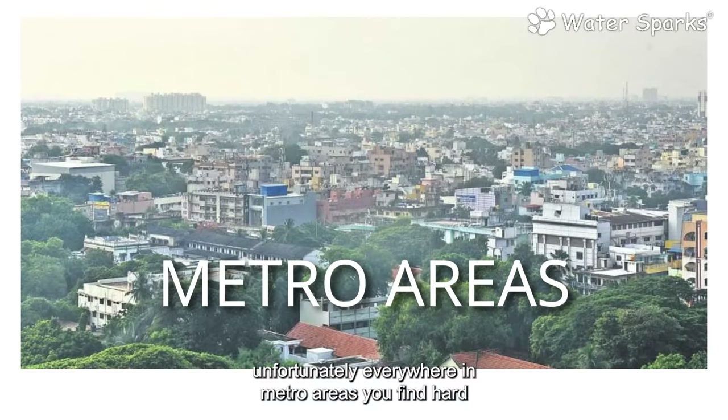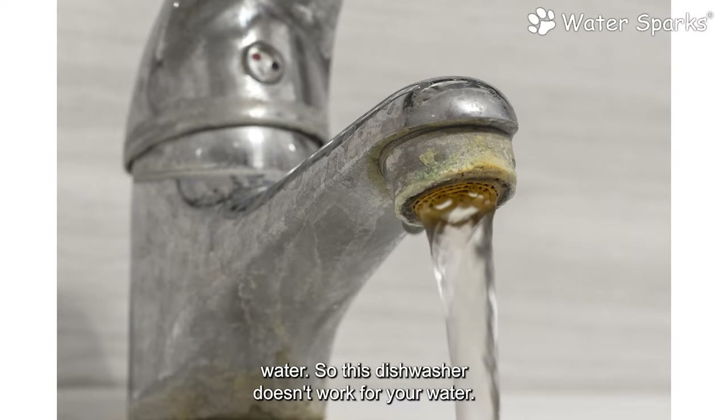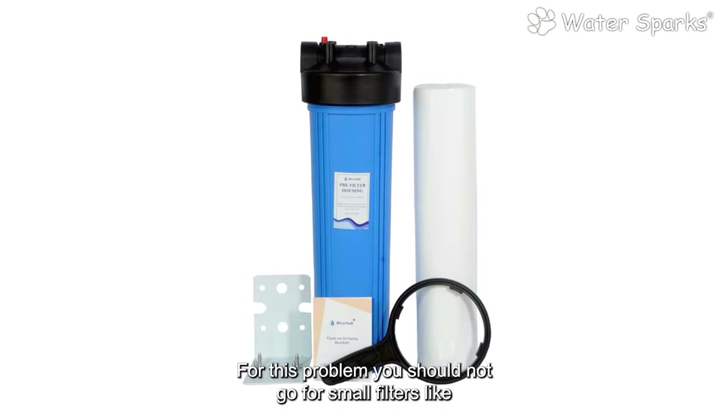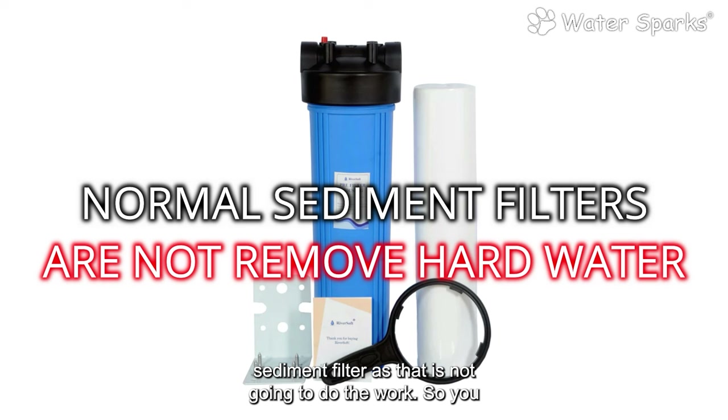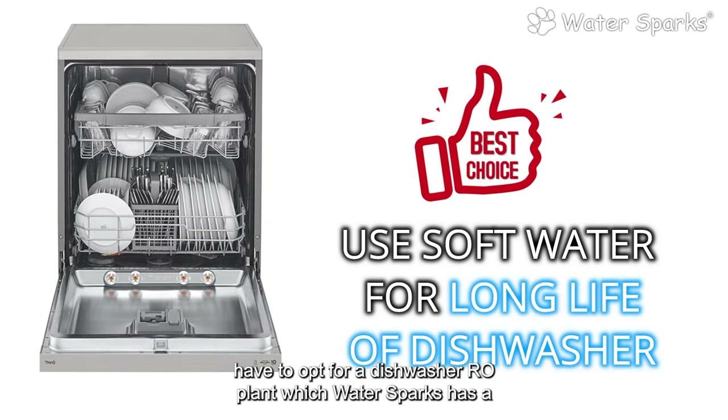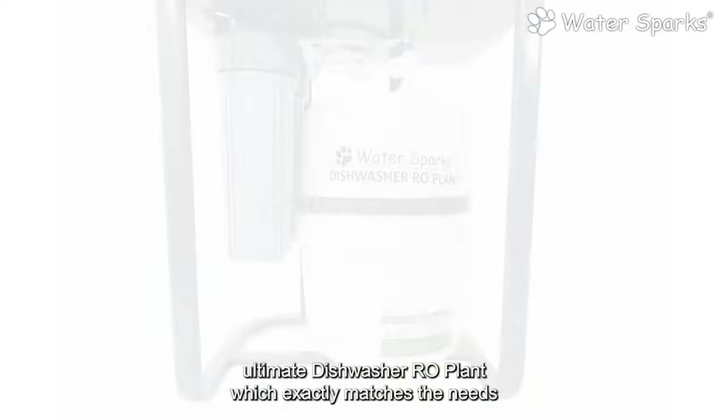Unfortunately, in metro areas you find hard water everywhere, so this dishwasher doesn't work well with that water. For this problem, you should not go for small filters like a sediment filter, as that is not going to do the work. You have to opt for a dishwasher RO plant, which Water Sparks provides.